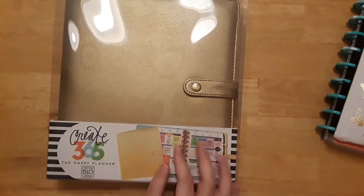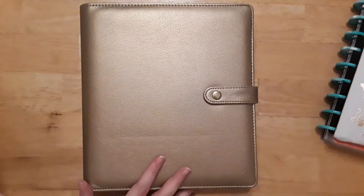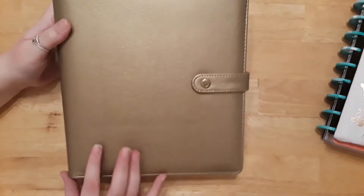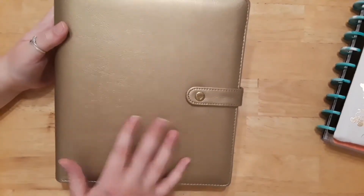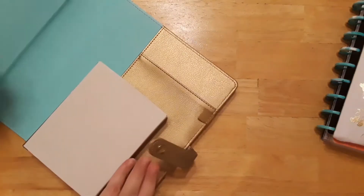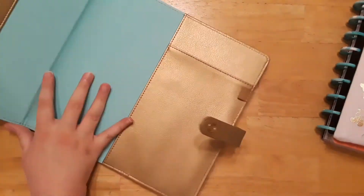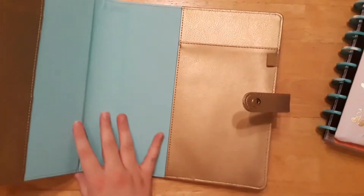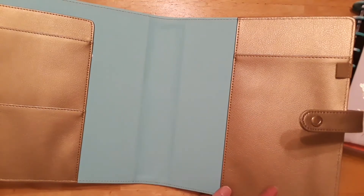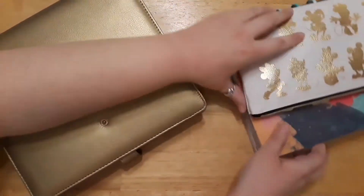Let me show you what it looks like. It's a nice bronzy gold color with a nice magnetic clasp. And inside — well inside there's a cardboard square — but inside it's a beautiful aqua color, which is my favorite color in the world.